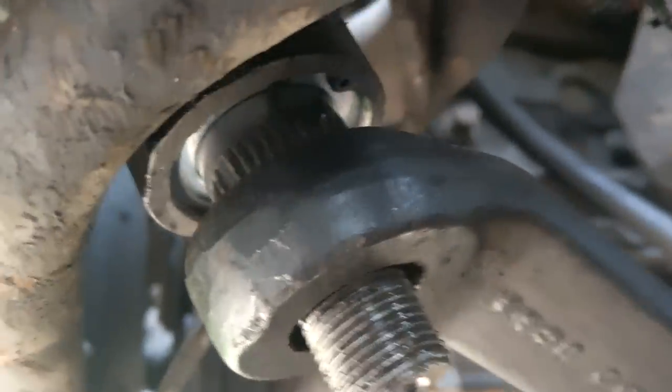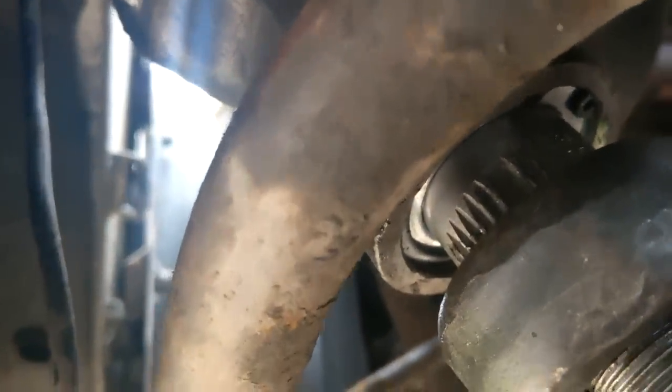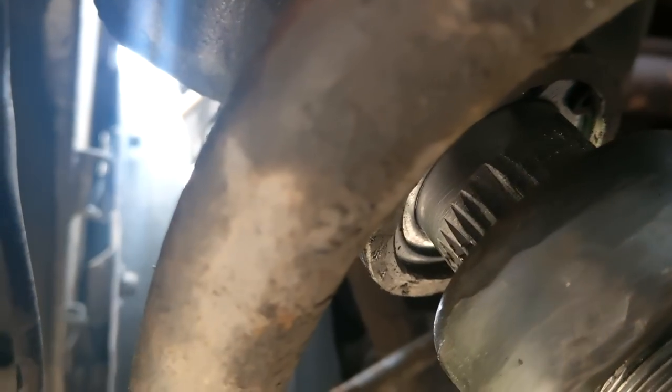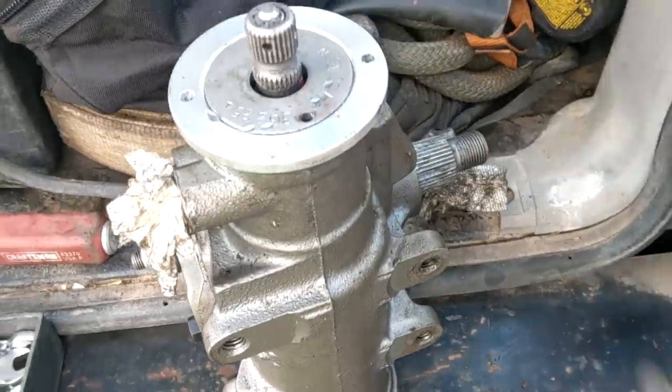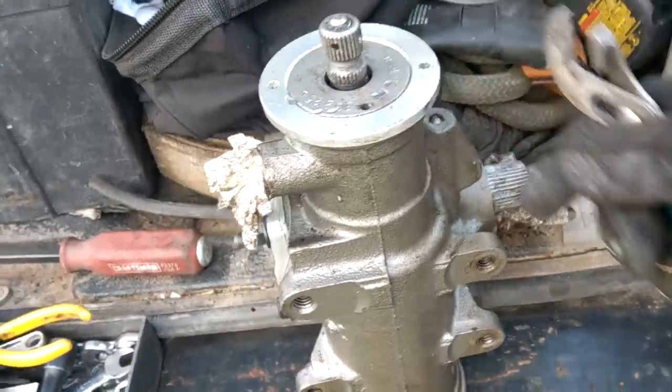Turn it to the right, all the way. That's as far as it'll let me go. Okay, then go to the left. That's as far as it goes out. God, that sounds terrible. So here we've got the box out, and trying to wrestle this input shaft collar is stuck on there so good she doesn't want to come off easily.